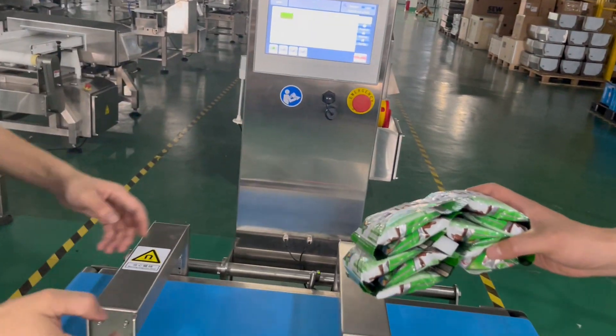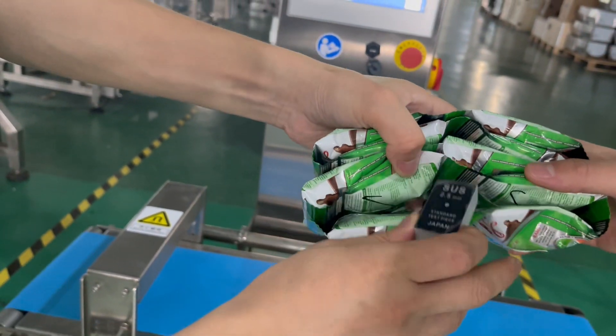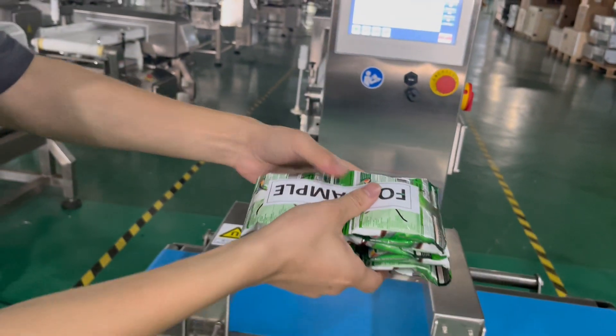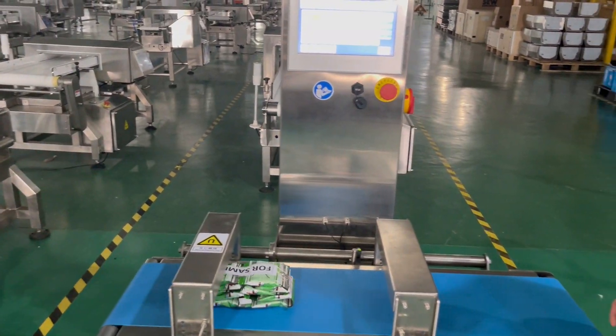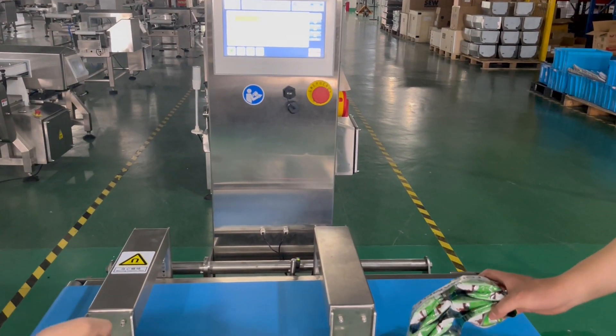So no matter where we put the test pieces, it can be detected for stainless steel 2.5 millimeter. It can also be detected.